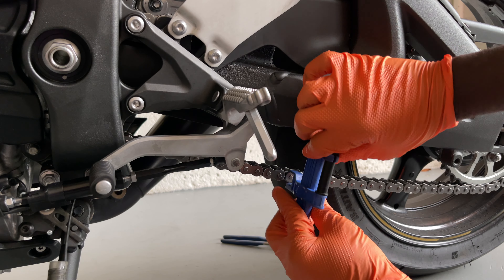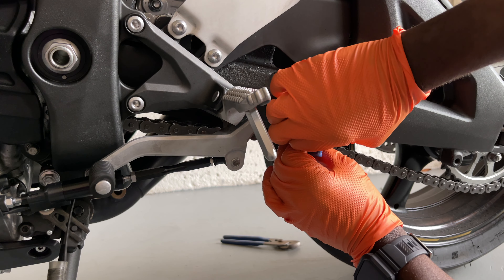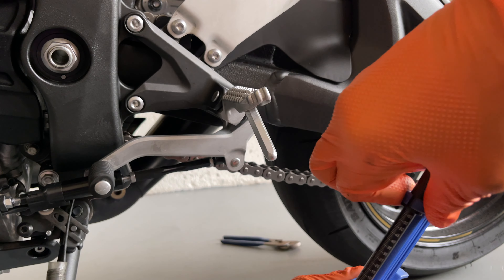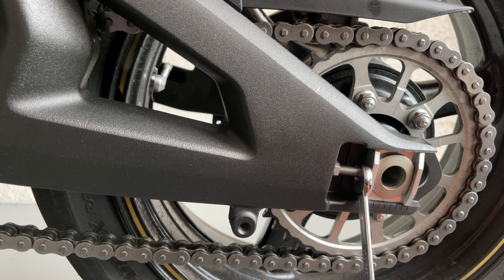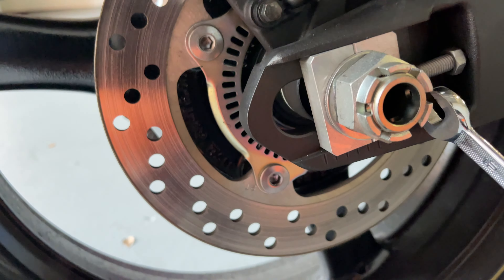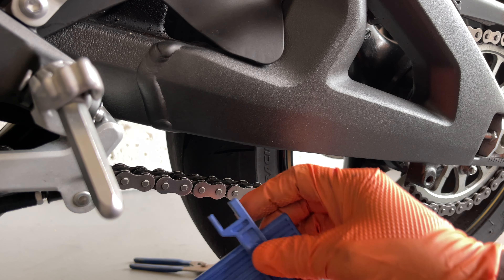Reset the tool and let's check first. All the way up, all the way down — it's way out of spec. So we're gonna do one turn on this side, and then go to the other side and do the same thing — one turn on that side — so the wheel keeps straight. Alright, I worked it down. Now we're gonna measure it again.